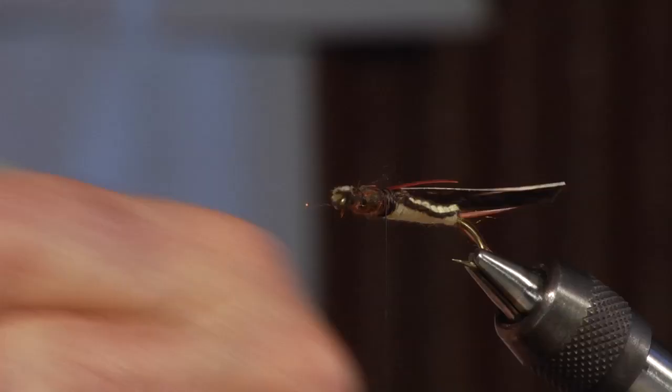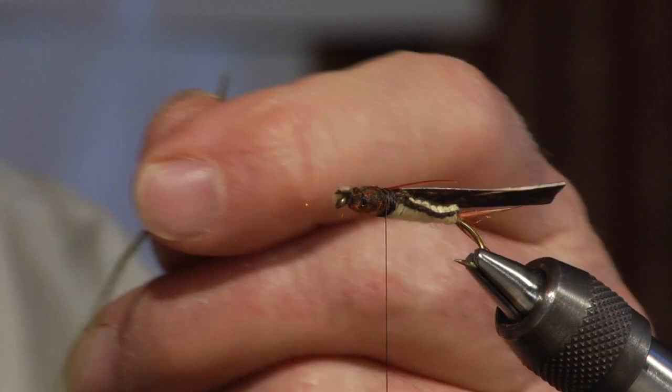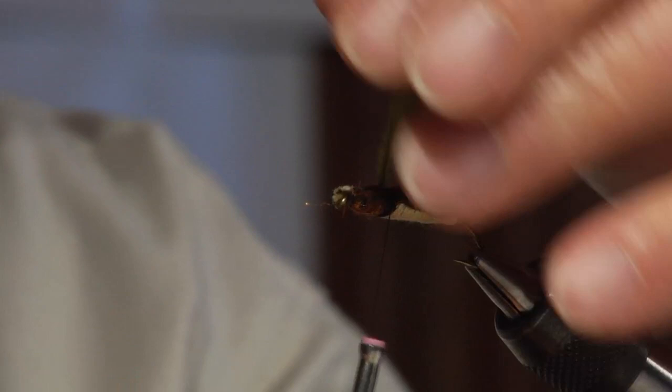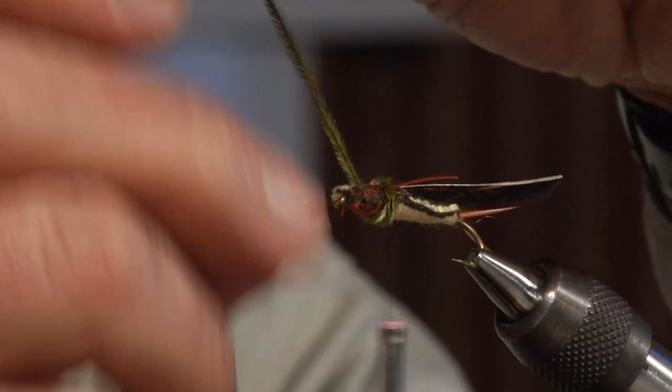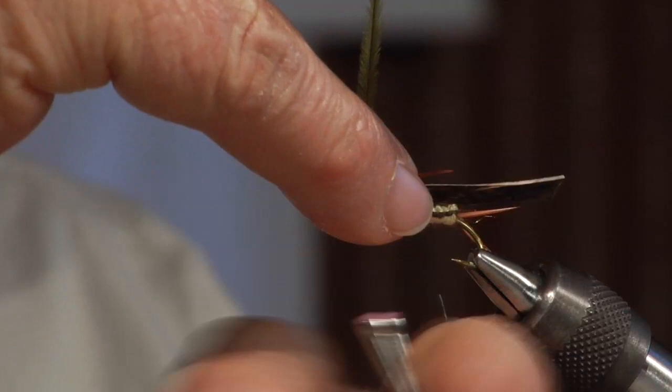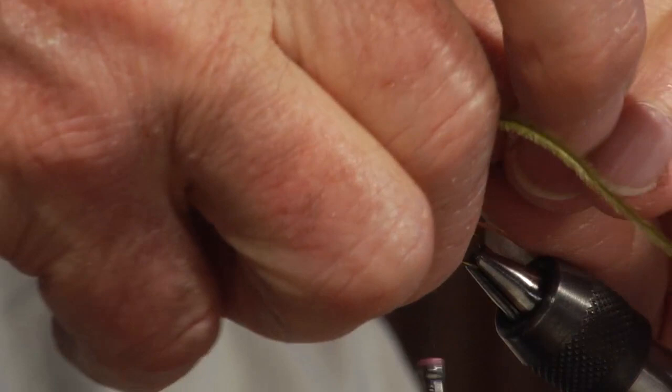The next step is going to be to add ostrich herl, which gives us a nice gill look and also helps cover the thread accumulation on the bottom of the fly.